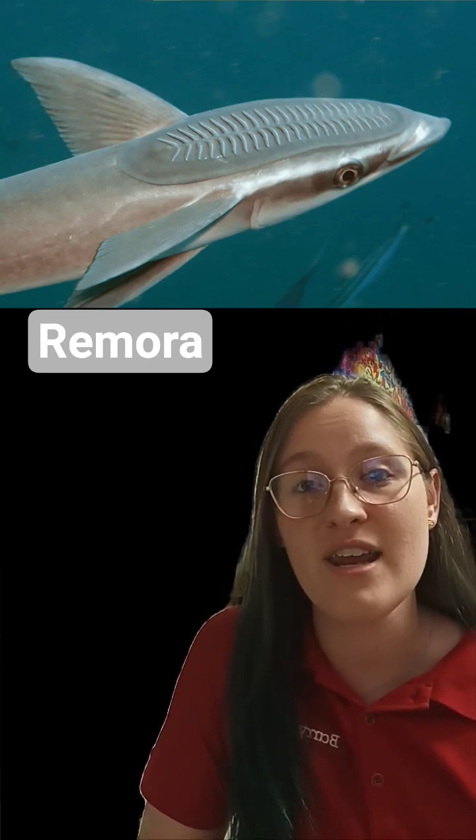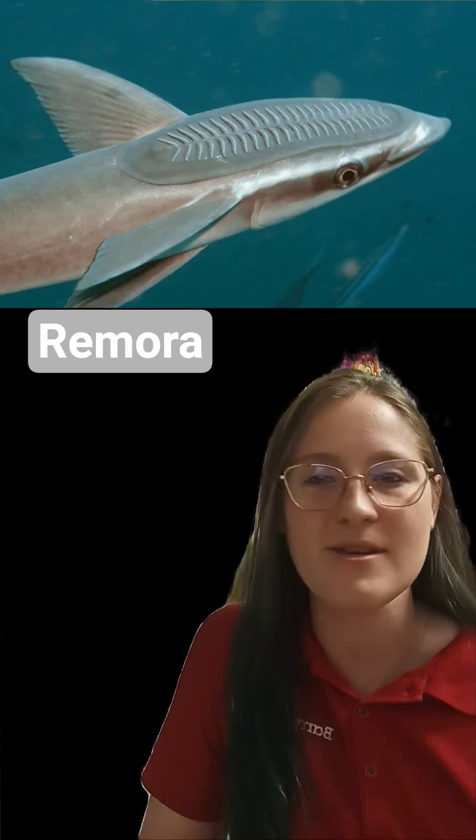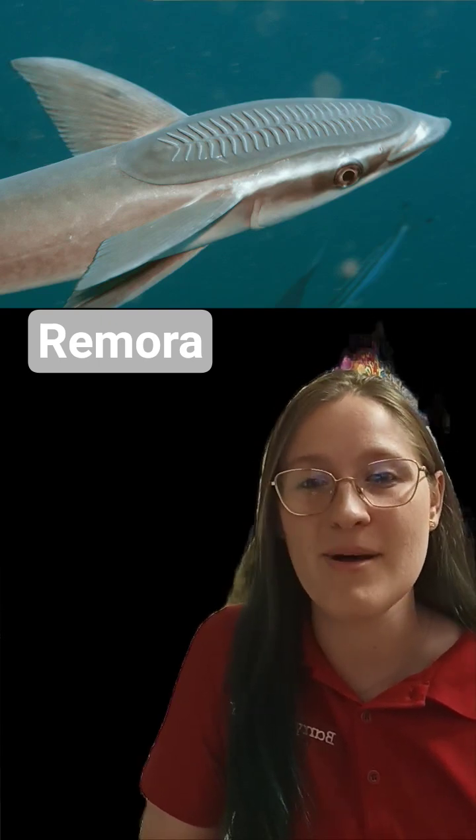Thanks for watching. Tune in next week for another Fish Fact Friday. Do you have a fish you'd like to learn more about? Make sure to comment it down below. Don't forget to like, subscribe, and keep on swimming!